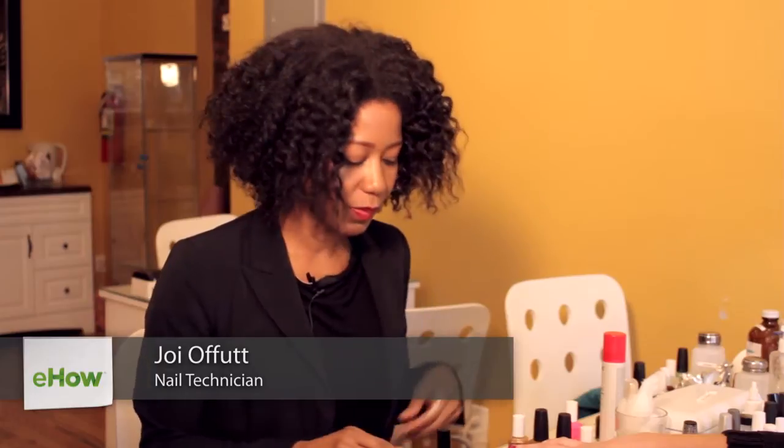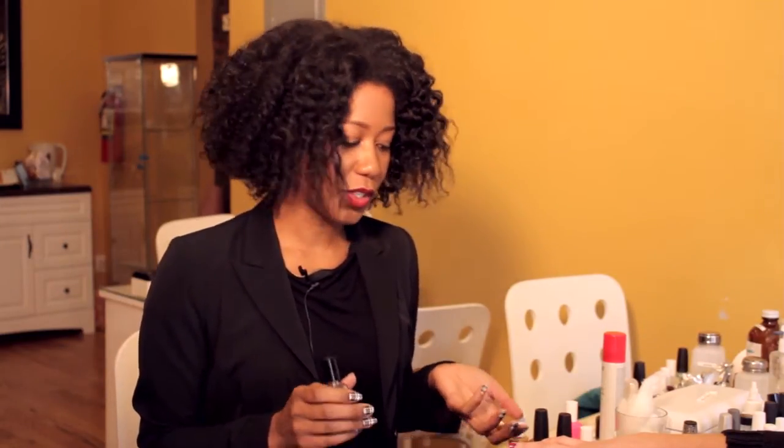Hi everyone, my name is Joy, Licensed Manicurist, and I want to show you all how to repair your top coat nail polish. So I have a quick dry top coat here. One of the things that you may find if you go and get manicures frequently is that within a couple of days they start to chip.